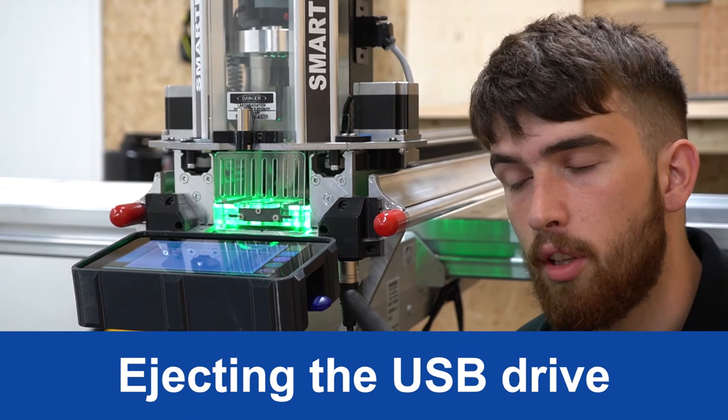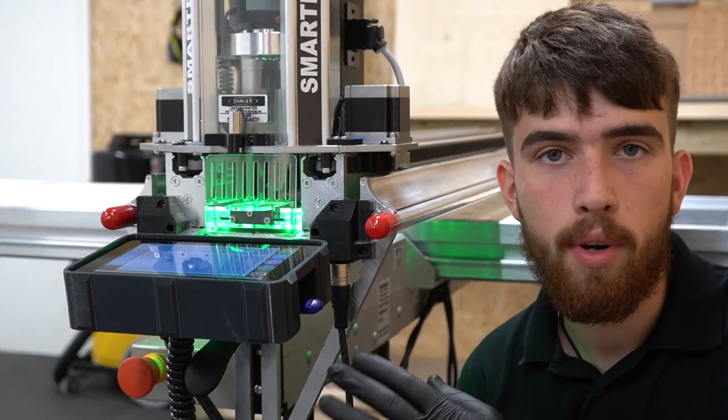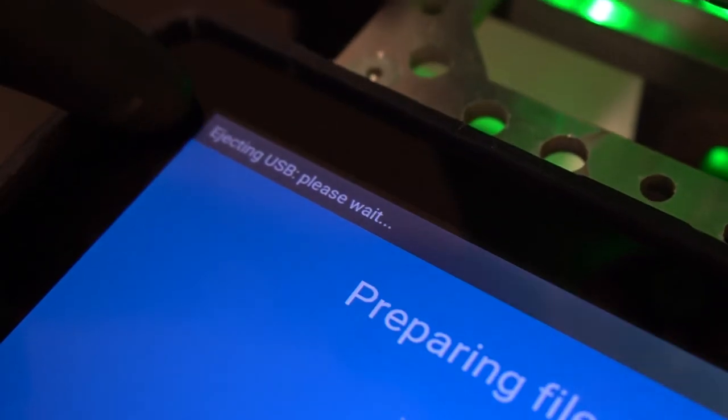You should never remove your USB stick when it's being read or when the file is loading. The console will always give you a pop-up to tell you when it's safe to remove it.